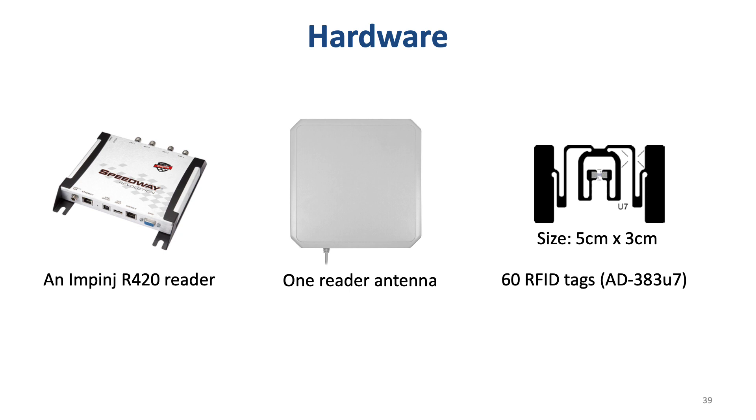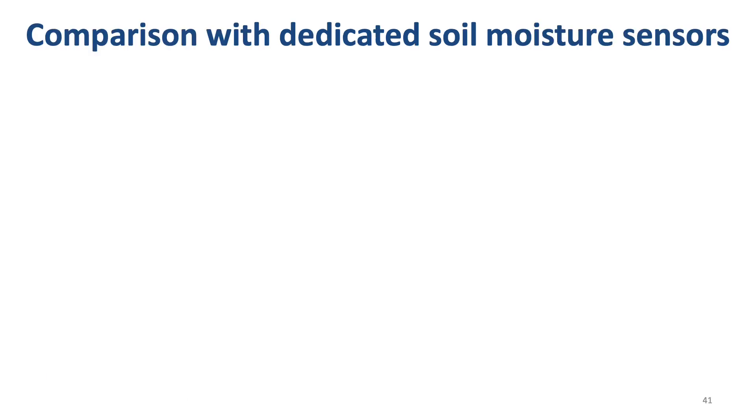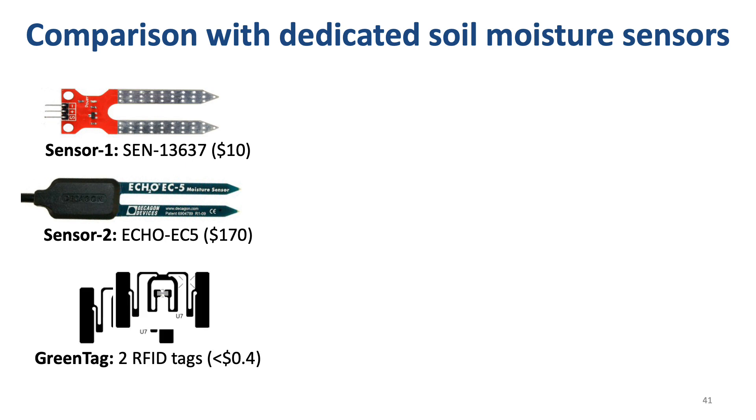Now let me show you the implementation and results. Our system is implemented with one reader, one reader antenna, and 60 Gen2 RFID tags. Our system is tested in two environments: a lab environment with a single pot, and a real-world greenhouse environment with 30 pots. We compare our system with two dedicated sensors — sensor one costs $10, and sensor two costs $170 — while our sensor uses two RFID tags costing less than half a dollar.